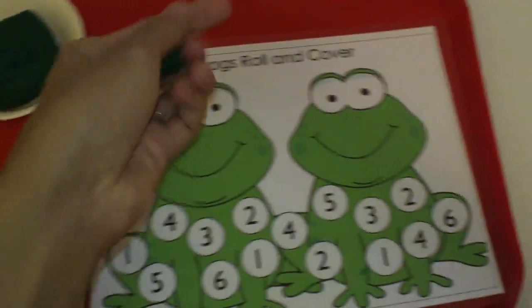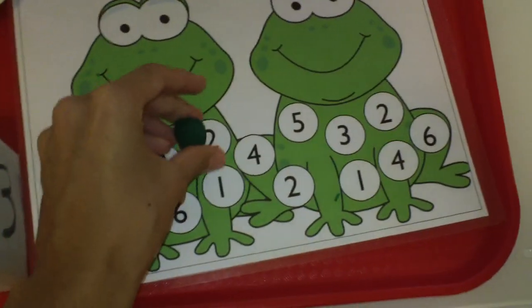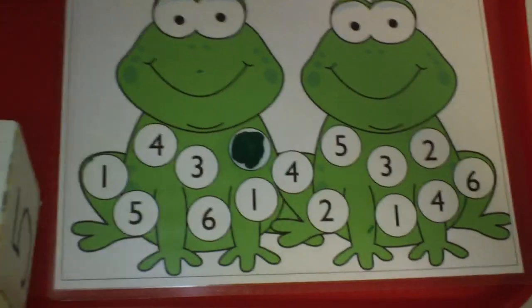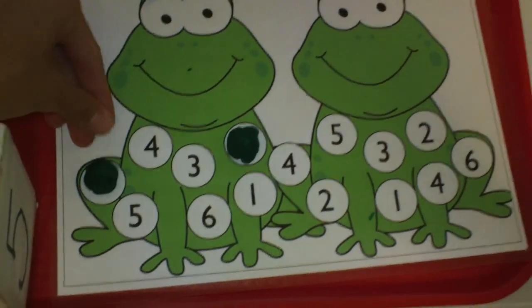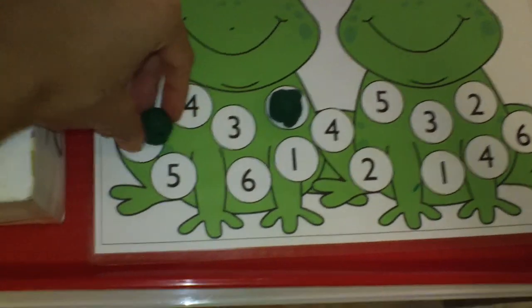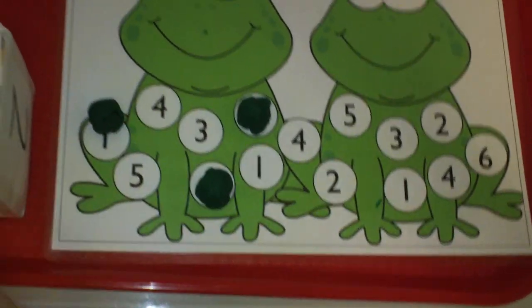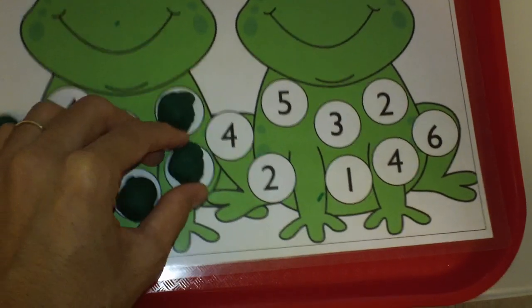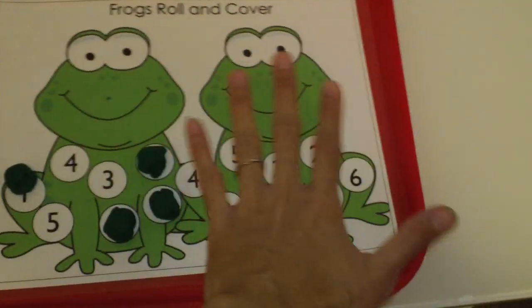This is good for fine motor skills — the child rolls a little ball of play-doh and puts it on the number. Then the child continues doing the same thing. It's a fun game; they roll it into a little ball and find the number. I chose green play-doh to go with the theme of the frogs. You roll again, get a number, roll the play-doh into a little ball, place it on that number, and go on until the whole mat is covered.